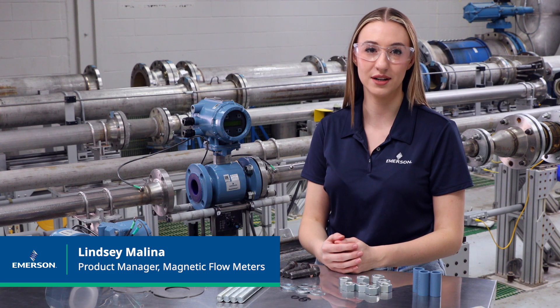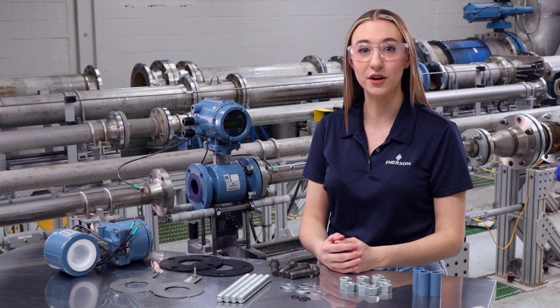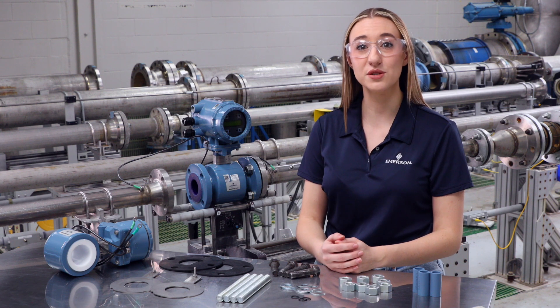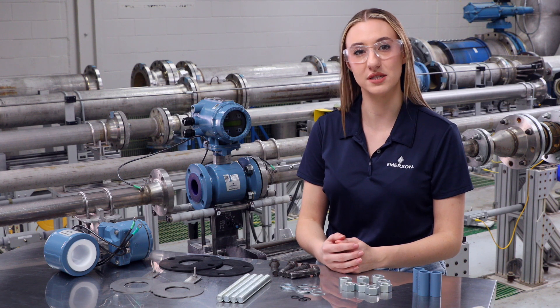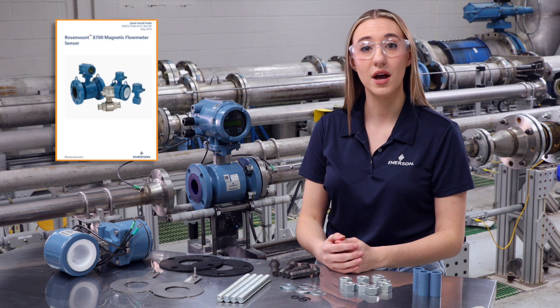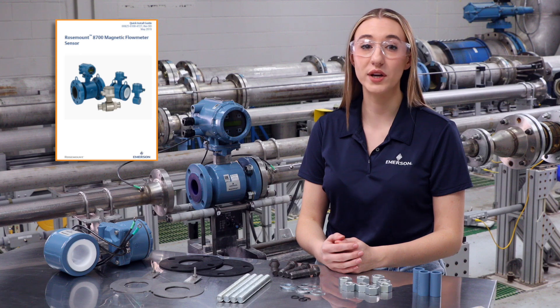Hi, my name is Lindsay Malina, the product manager for Rosemount Magnetic Flow Meters with Emerson. I will be walking you through how to install a Rosemount flanged magnetic flow sensor. Please reference our video on preparing for installation before continuing with this video. Also, make sure to have a manual or quick start guide on hand.